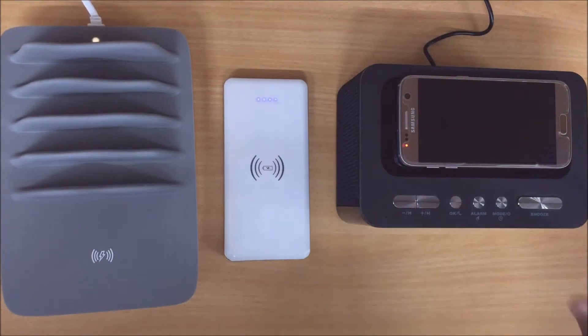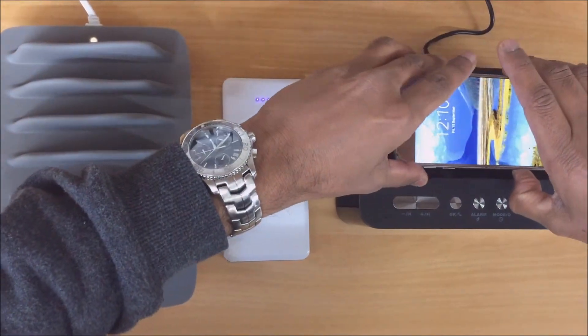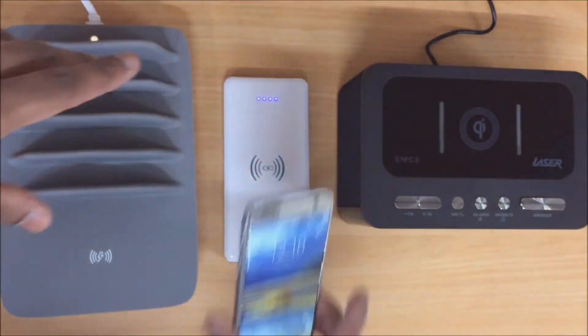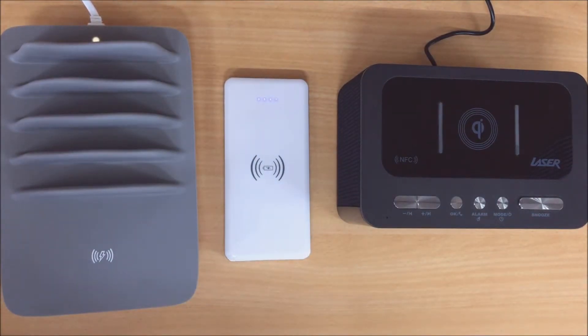With each of these units you want to try and get the device as close as you can to the middle, like that, so the charging actually starts.